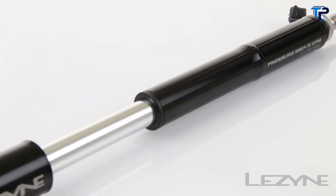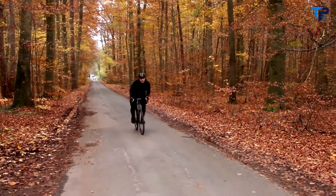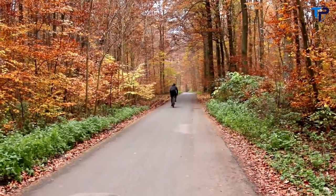The high-pressure and dual-purpose Pressure Drive CFH. Flector 360 — no air drag, no weight, no dynamic imbalance.